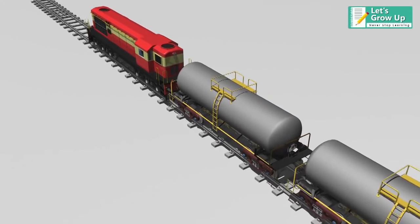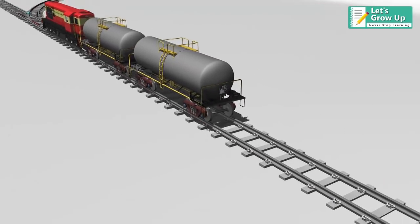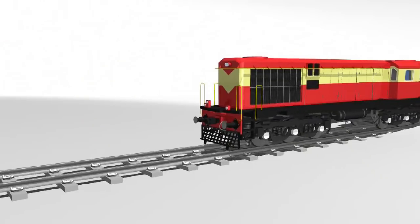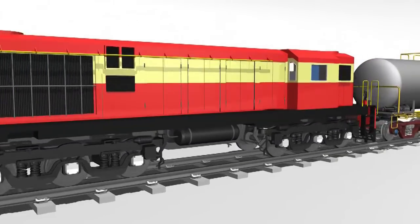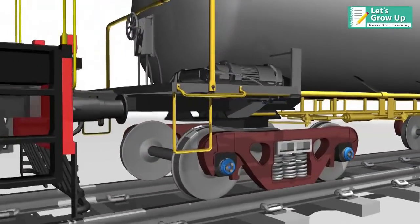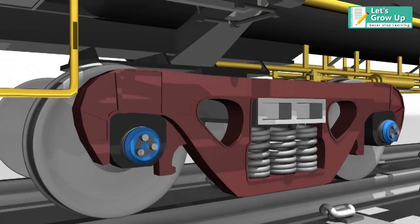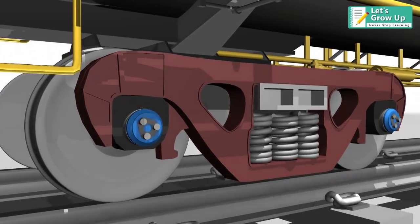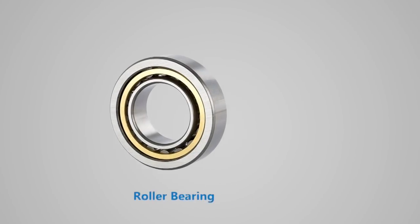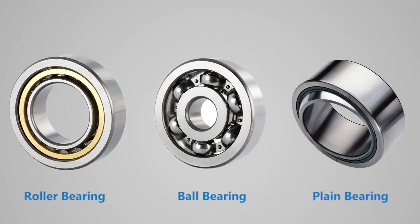The moving and rotating parts of a locomotive experience extensive load and friction. To reduce this, bearings are used. A bearing is one of the most important components used to reduce load as well as friction between moving or rotating parts in a train. According to requirement and application, bearings may be of different types, like roller bearing, ball bearing, and plain bearing.